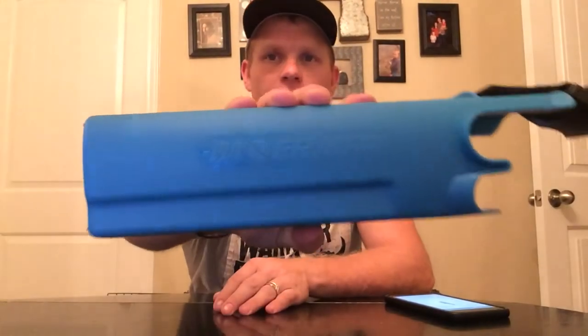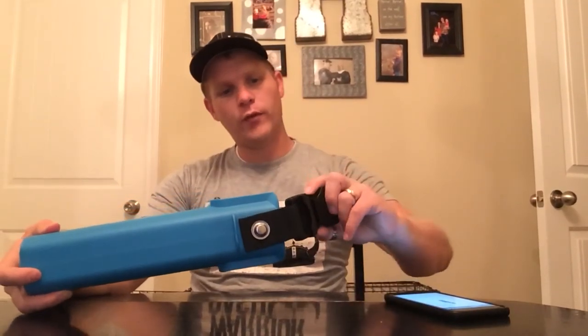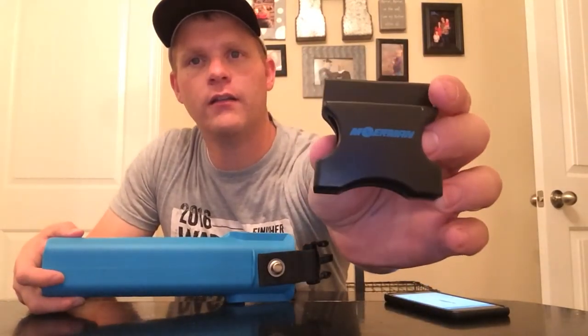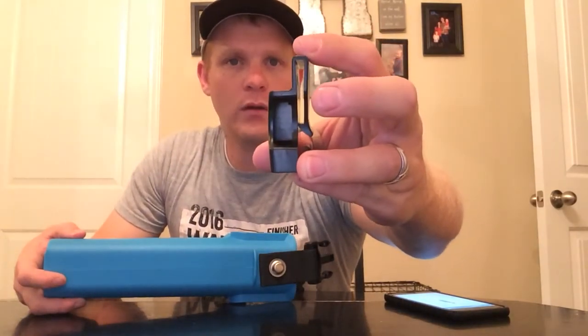It says right there on the side, Mowerman. It's made from a really good sturdy material. The clip is made from a really strong plastic — you can see there. It even has their logo on it. You can even slide it on a belt clip or a clip belt.